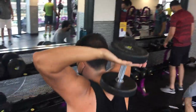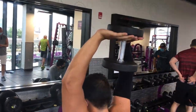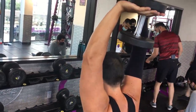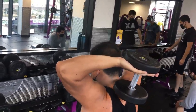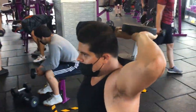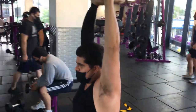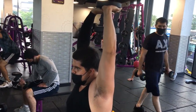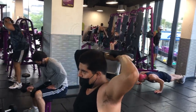We're doing triceps and biceps, get that forearm, let's try the muscle working. This is good, focus on one muscle, isolate it — I'm gonna call it pure isolate muscle.